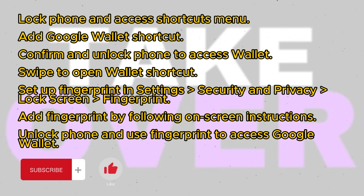To add a fingerprint to Google Wallet, we'll set up a shortcut on our locked screen that allows us to access the wallet with just a fingerprint. First, lock your phone and hold it in a specific way to access the shortcuts menu. Add Google Wallet as a shortcut from the options available on the screen. Once added, confirm the selection and unlock your phone to access Google Wallet. Now, swipe to open the wallet shortcut.